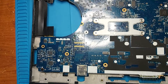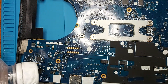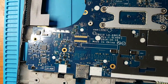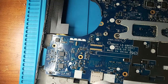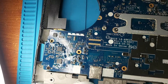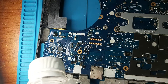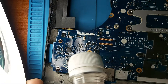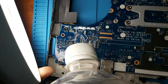I'm going to use alcohol to find the shorted capacitor. Starting from here — I don't see anything here, maybe here. Nothing is getting hot around this capacitor here, and nothing is getting hot around these three here. Wait — okay, here we go, we got it.